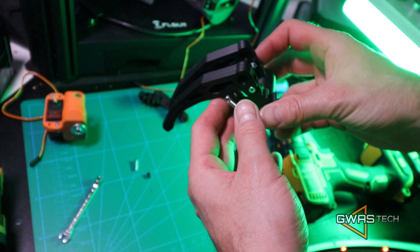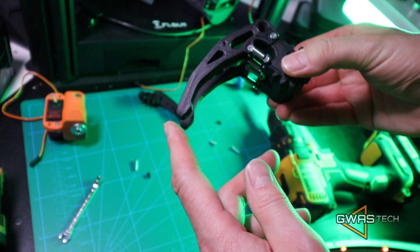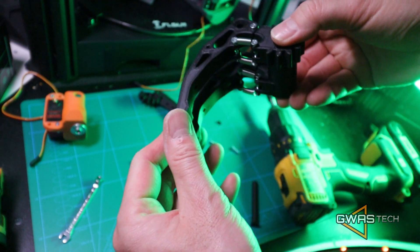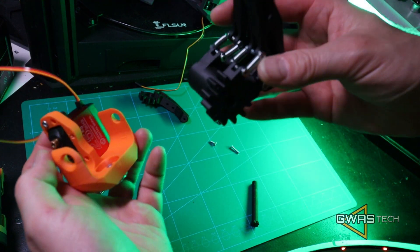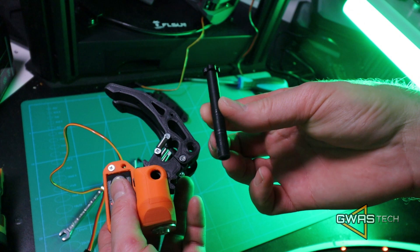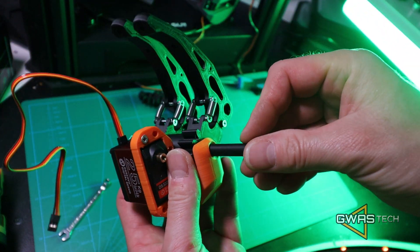So here we have our fingers with the springs. And now it's time to install our fingers with the gear base. For this we have a special pin, also 3D printed — just slide it in.